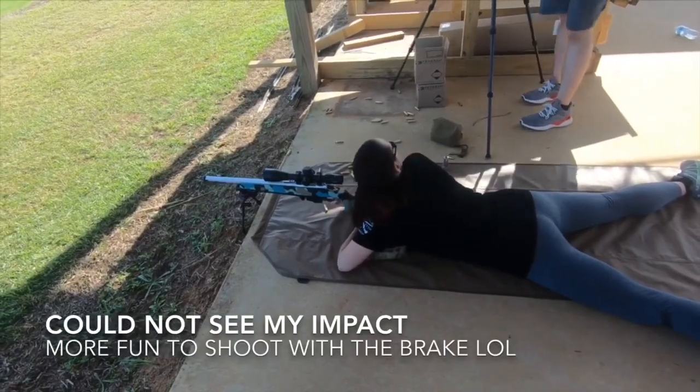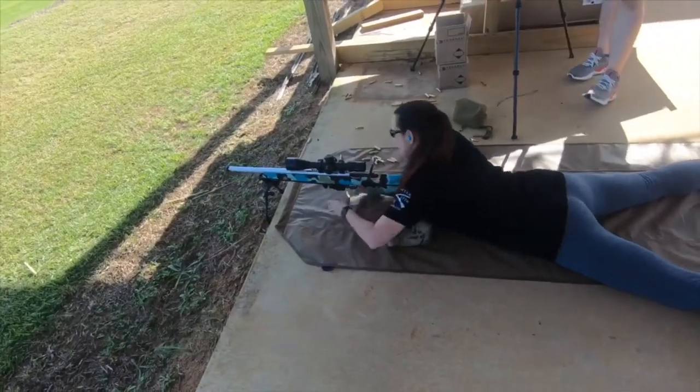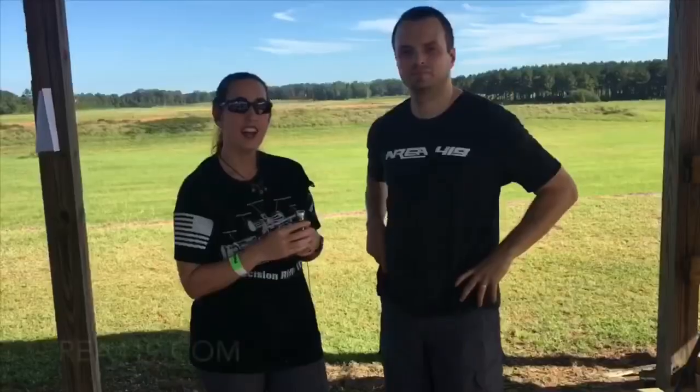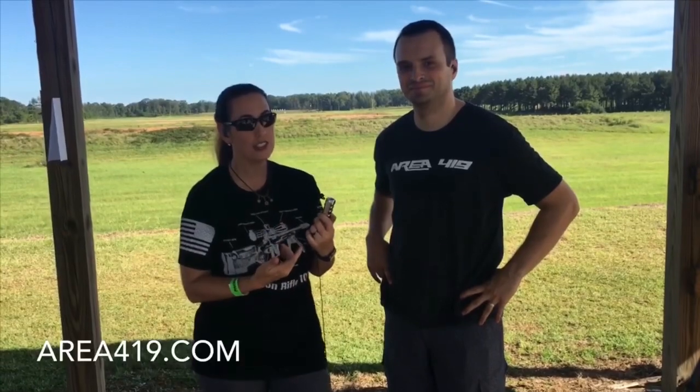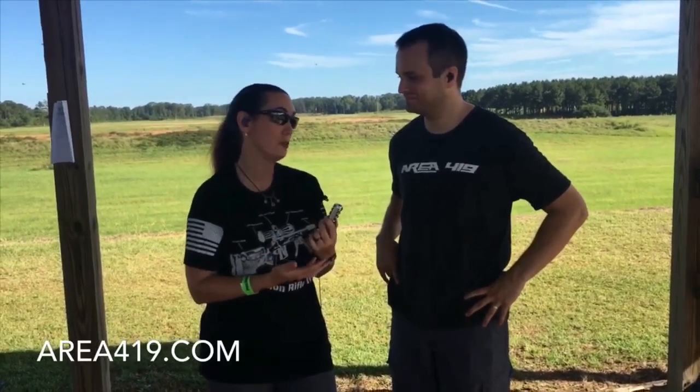So that's a lot more fun to shoot with the brake on. It definitely makes a difference. I just shot this and it was a huge difference without the brake versus with the brake. It definitely was more fun to shoot with the brake on.